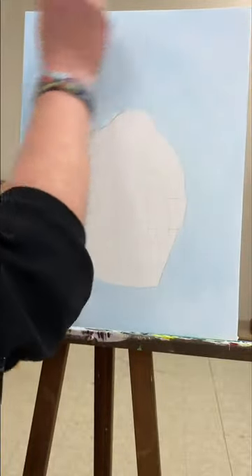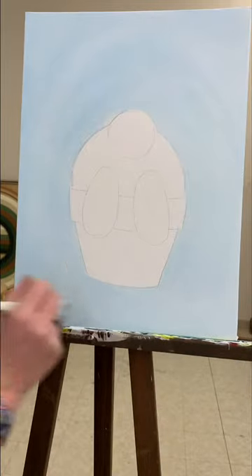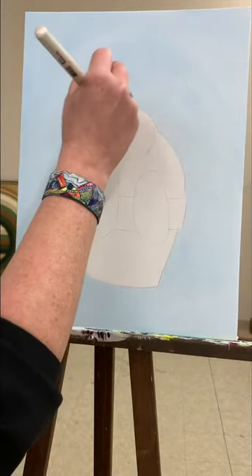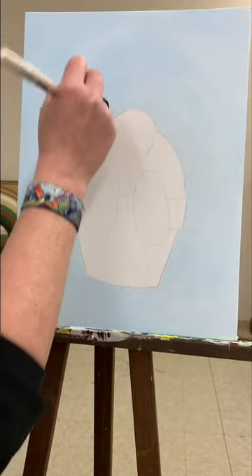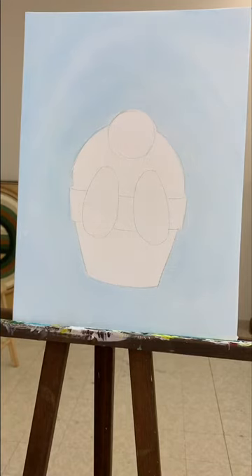I have that filled in. This is a nice, thin, even coat. Just brushing out any globs that I might have, getting around the edges. There's my whole background color. So while that's drying, I'm going to clean out my brush and I'm going to paint my little pot.